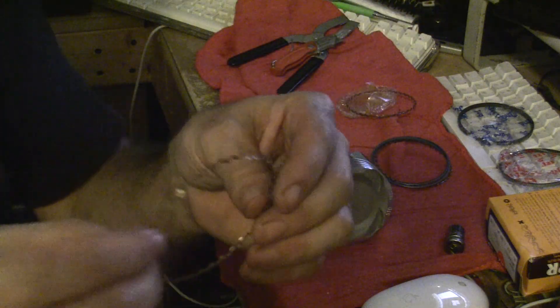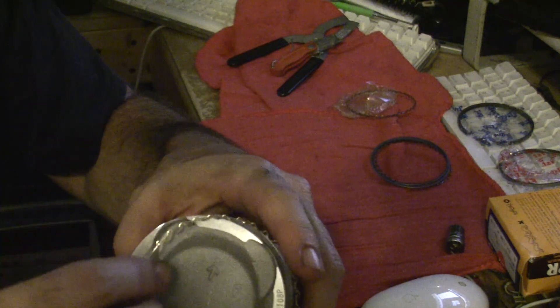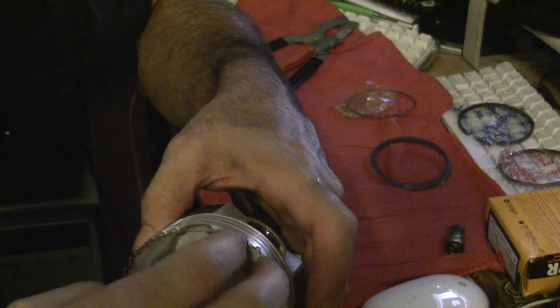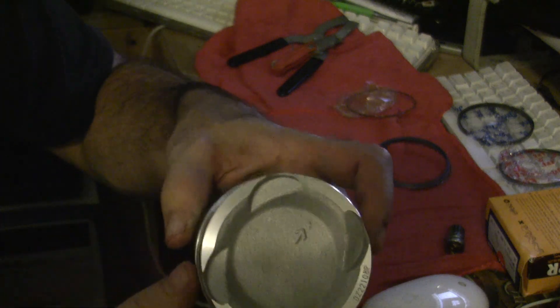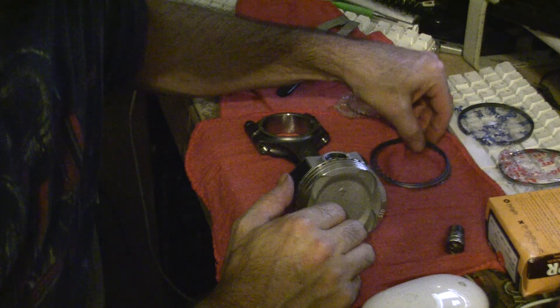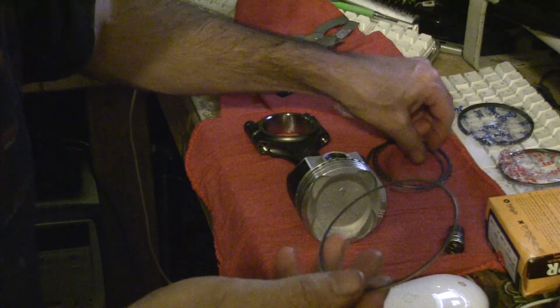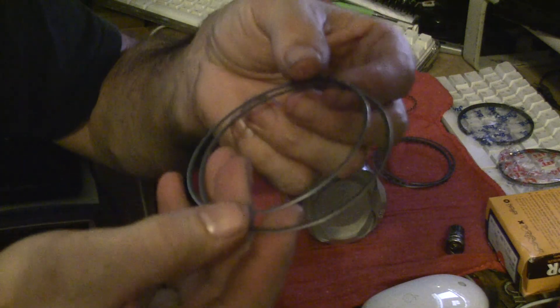We're gonna get the oil ring here. What I like to do is just kind of stick it here — you're just gonna stretch it out and then slide it over slowly, work it down till it just pops into place. There we go, it's in.